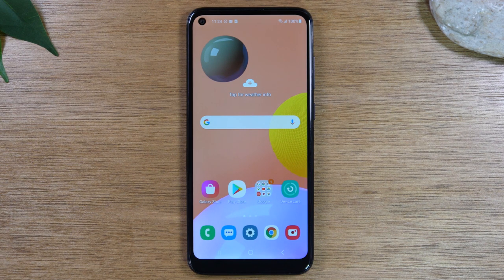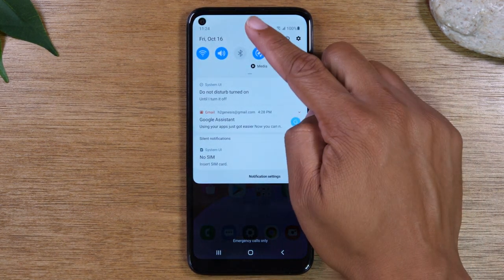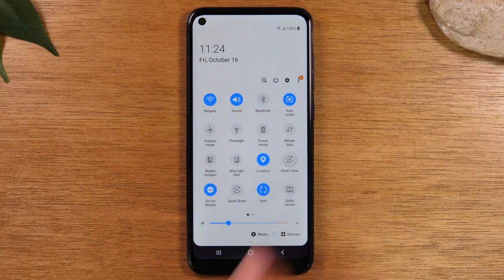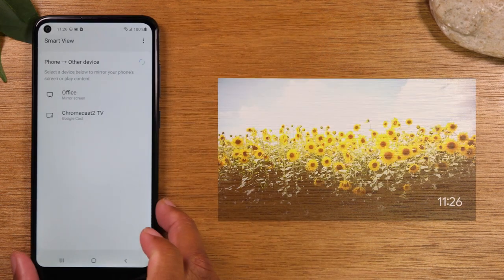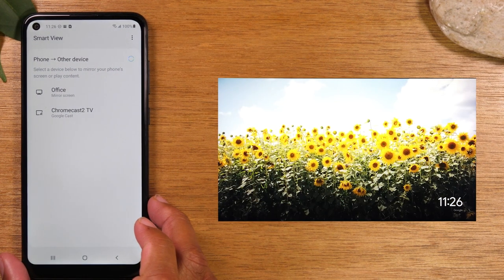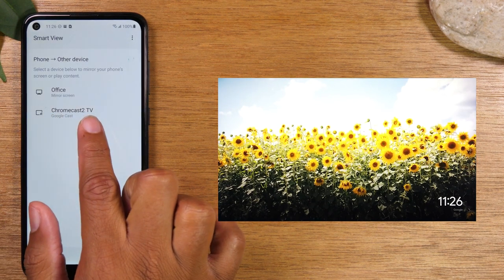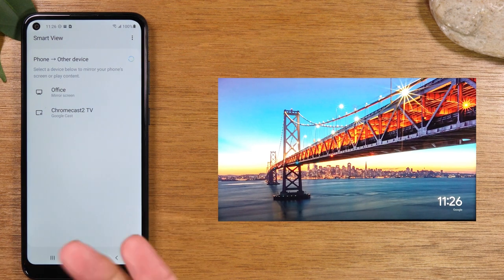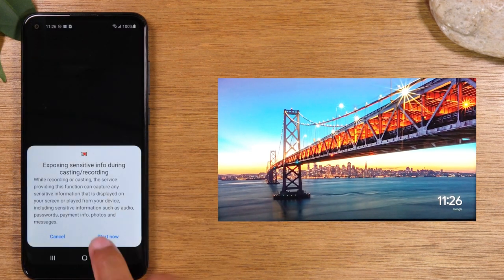Let's get started. Swipe down from the top of the screen, swipe down again, and look for the icon that says Smart View and tap on it. We're going to show you how to mirror to the Chromecast. Tap where it says Chromecast — that's what mine is named, yours might be different — but below it, it will say Google Cast. That's how you know it's your Chromecast. Tap on that, and then hit Start Now.